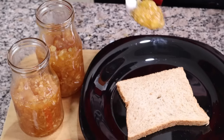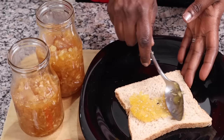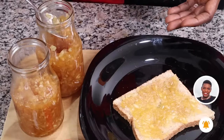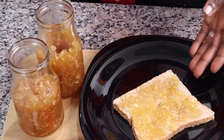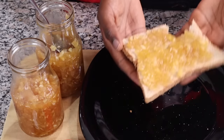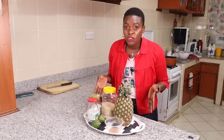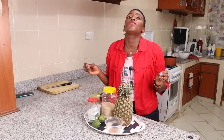Today we are making pineapple jam! This is so easy to make and so delicious — it has zero preservatives. Ever since I learned how to make my own jam, especially this pineapple jam, I can't even imagine buying jam anymore. This is literally better than any jam I have ever tasted.